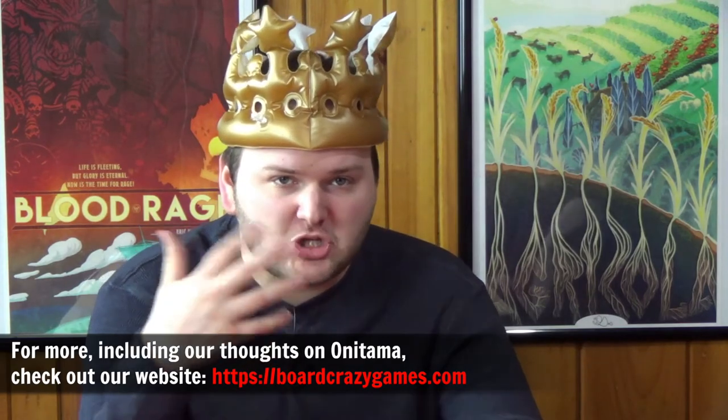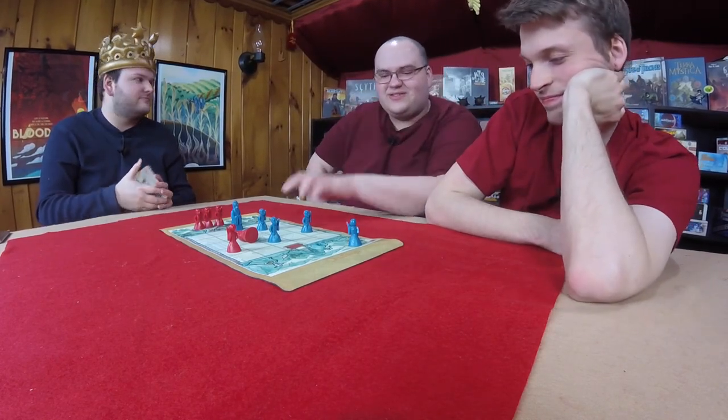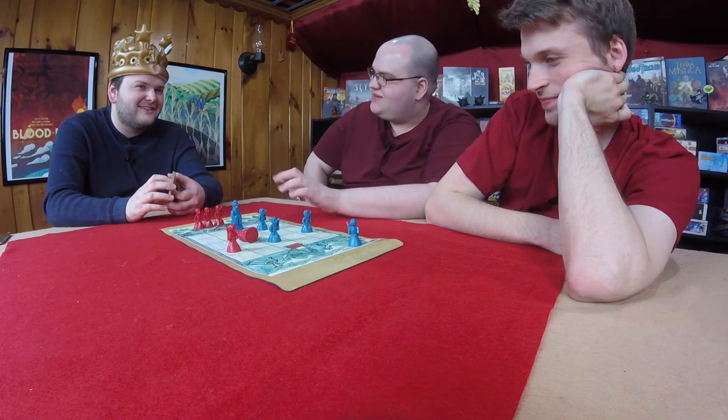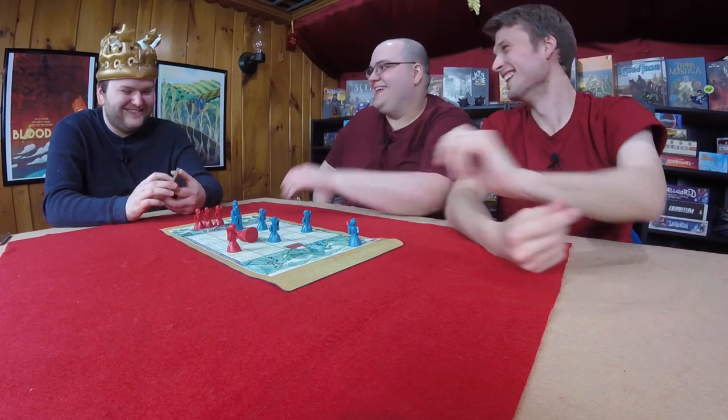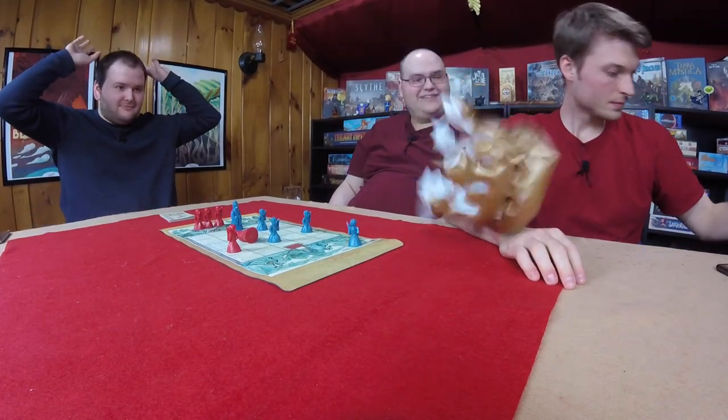The original Onitama review will be linked in the description. Subscribe to the YouTube channel and sign up at boardcrazygames.com to comment and interact. There are articles, news, Kickstarter previews, and lists up there. Graham is consoled — it's frustrating to lose, especially in this particular way. Thanks for watching, everybody. Until next week — toodle-oo, goodbye everyone.